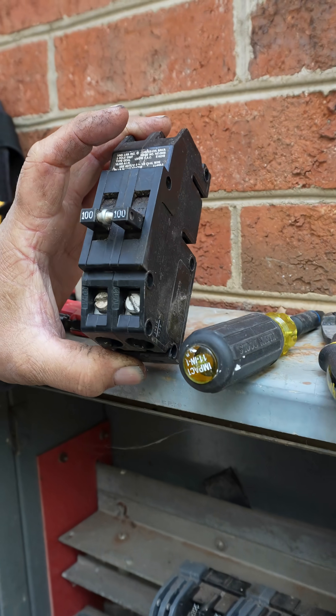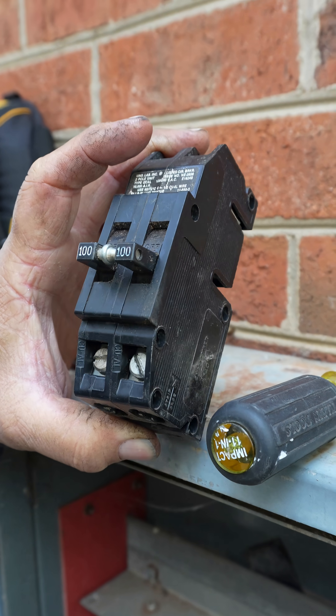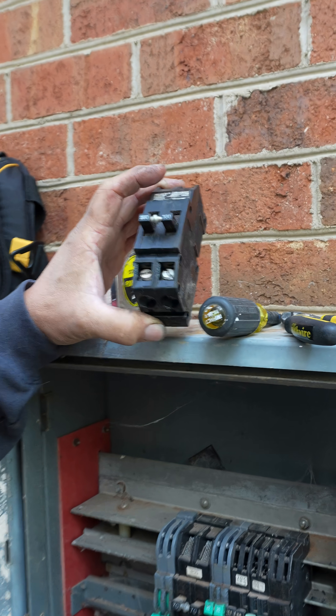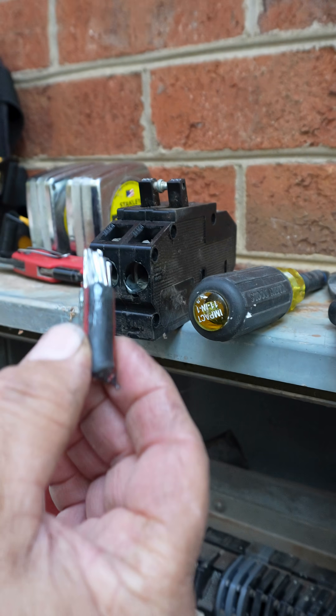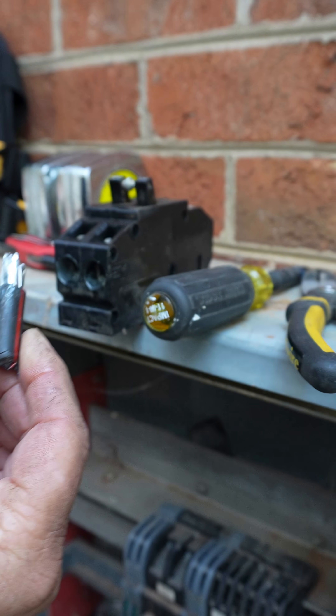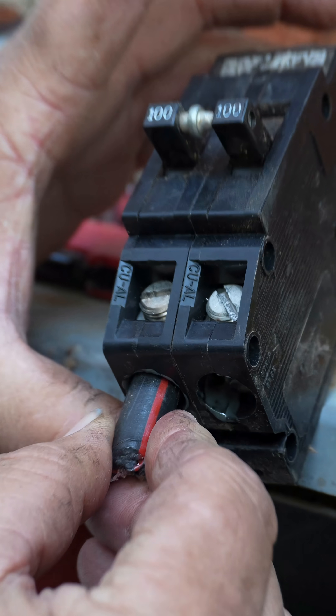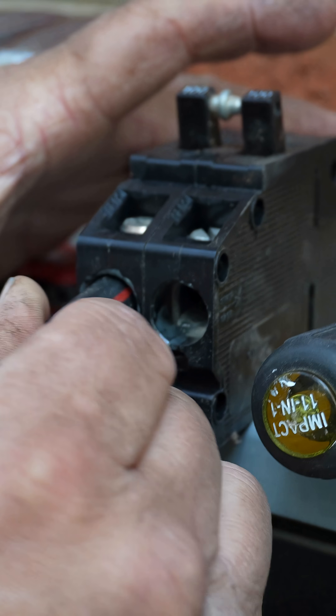But I'm going to derate it with a 100 amp breaker, because a 125 amp breaker from Zinsco is roughly $400. Now if you could find one salvaged it's not that bad, but I went ahead and cut this little piece of 2/0 — and oh boy was I happy, because it fits. He was right, the inspector was right.